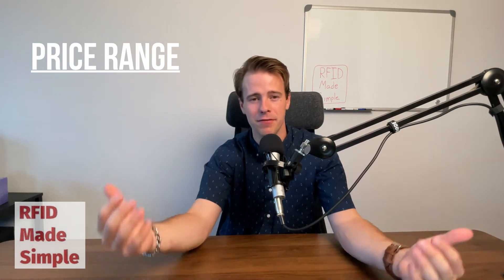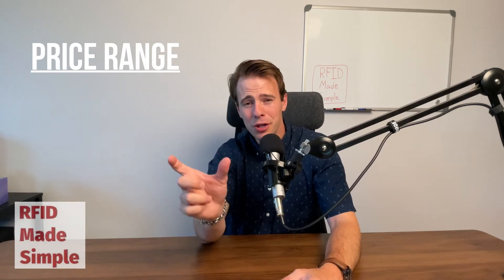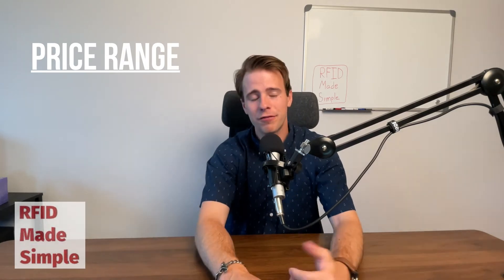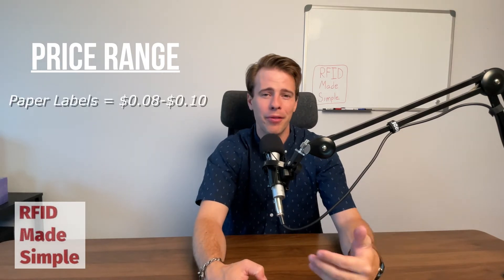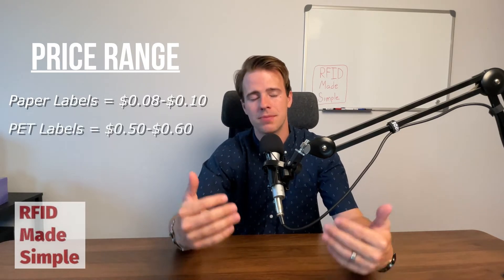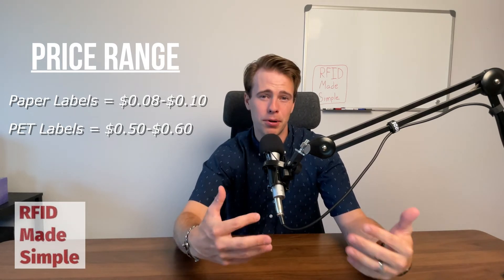I wish there was a simple price range that covers the gamut of all passive or active tags, but it's not that simple. Even though the RFID inlays are somewhat close in cost, the label that the inlays are placed into will change the cost significantly. For instance, a basic white paper label will be down around eight to ten cents per tag. However, if you move up to a more durable label with polymer-based layers that can survive more elements, you can get up to fifty to sixty cents per tag.